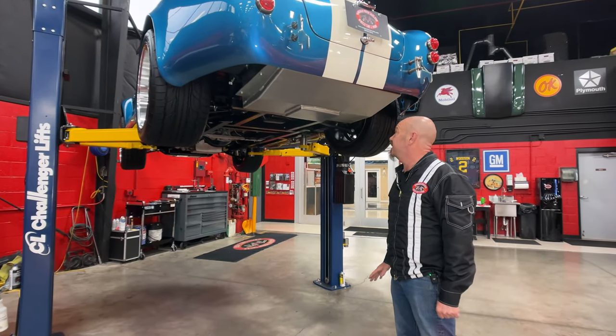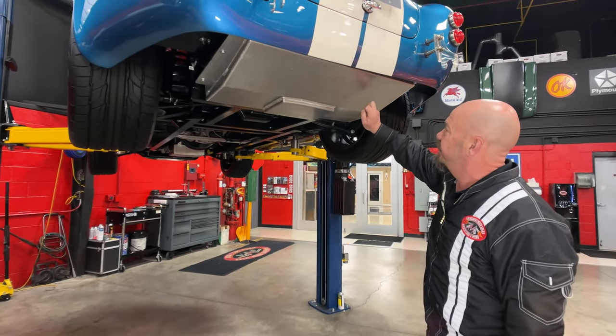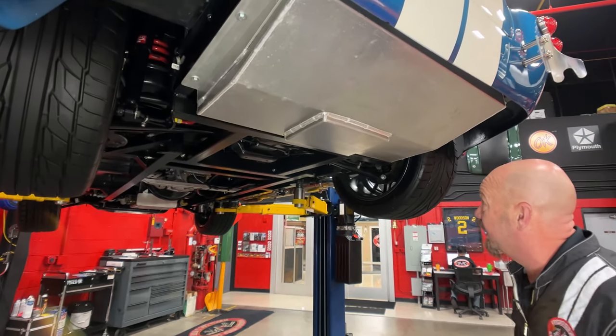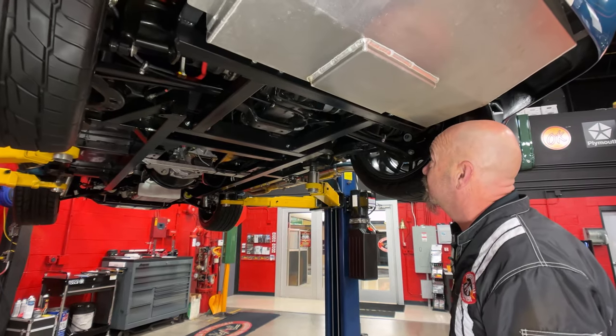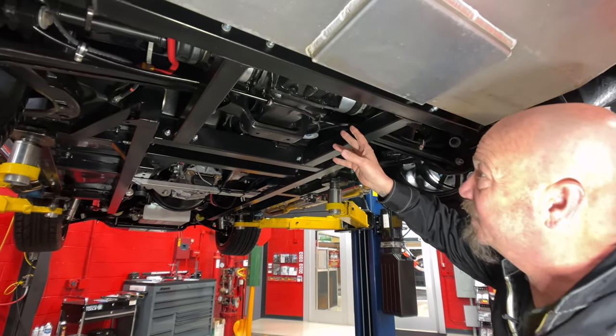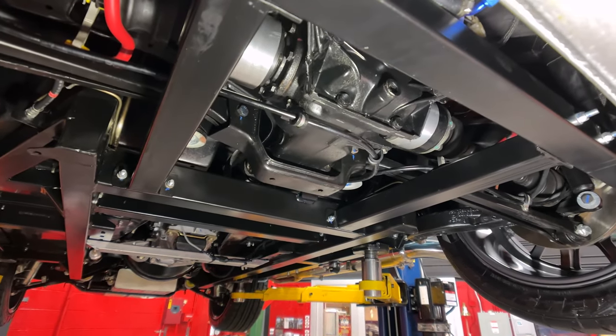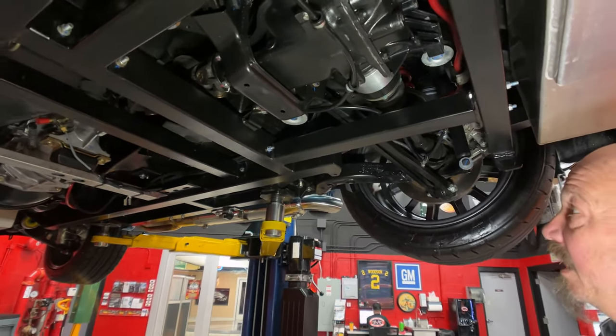We're underneath the Cobra now. And as you can see, clean as a whistle here. We've got the aluminum gas tank in this thing — nice and clean, that aluminum looks great. All the paint work on the frame looking sweet. We've got the BMW suspension and rear-end housing in this thing. Everything under here is looking sweet. It does have disc brakes out back.